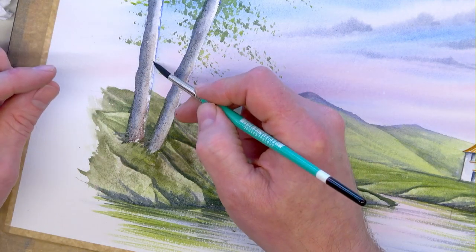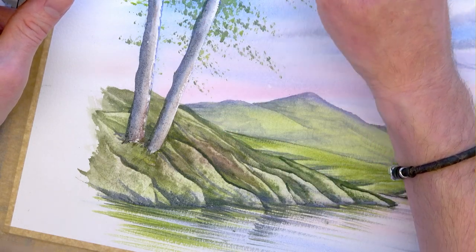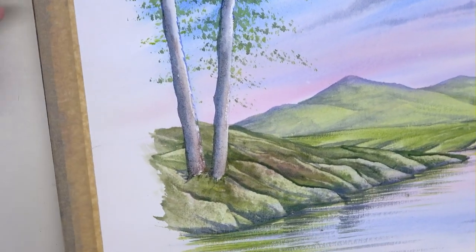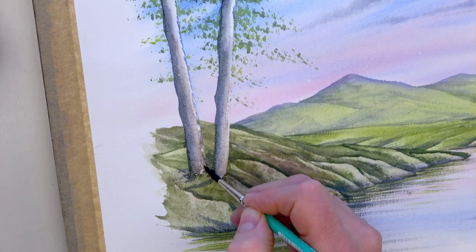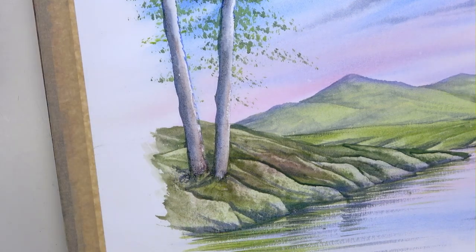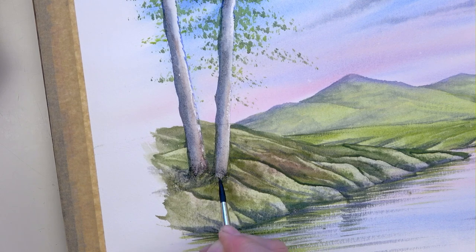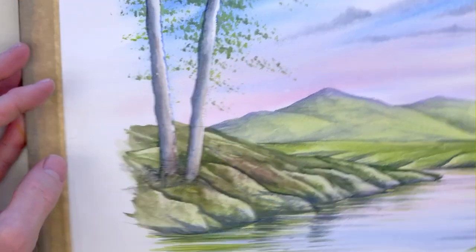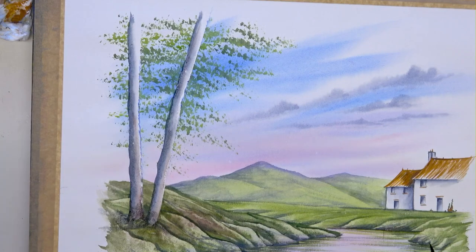That's the Bob Ross moment - put two happy trees on. All trees have a dark side. Clean brush, couple of taps on tissue, then back into the first one - use water to smooth it all in. Same on the second one. At the bottom of those two trees, let's attach them using brown and grey. The brown spreads in nicely - it gives a little bit of variation. Then the grey goes in as well - you can even get a bit of a shadow sweeping off to the left. Make it really dark at the bottom so the trees don't look like they're levitating.